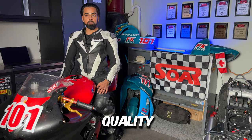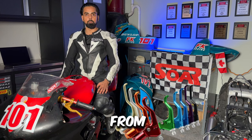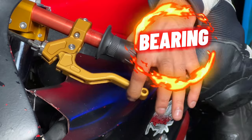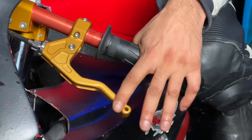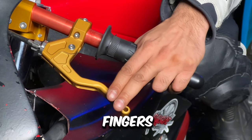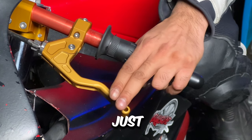Investing in a high-quality clutch lever offers several benefits, one of which is the wide range of lengths to choose from. Personally, I prefer using a two-finger clutch lever that comes with a bigger grip, guaranteeing a seamless and effortless pulling experience. This 5-inch clutch lever lets me engage with just two fingers, similar in size to most OEM levers but just a bit shorter.